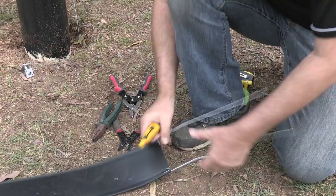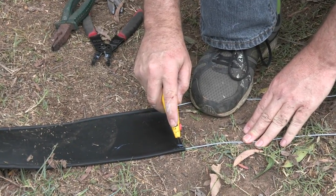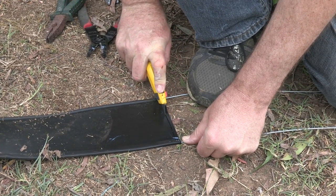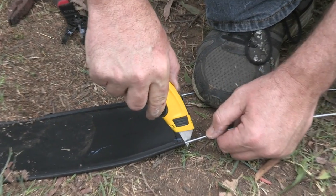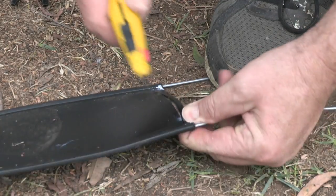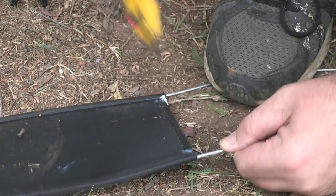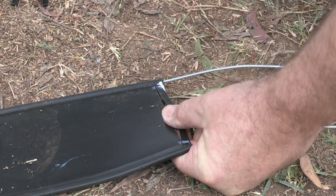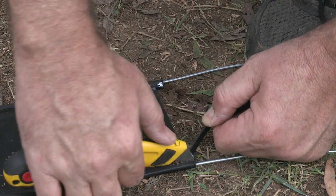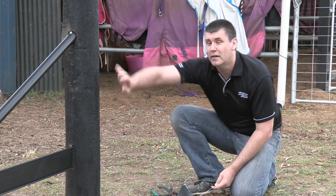Alright, we're going to take our Stanley knife, and what we want to do is just about 10mm. Be careful not to get the fingers in the way, and just score a little line across there. Cut that away. And we'll show you why we're doing this when we put the wire into the dead end post. Now we're ready to attach the wire to the post.